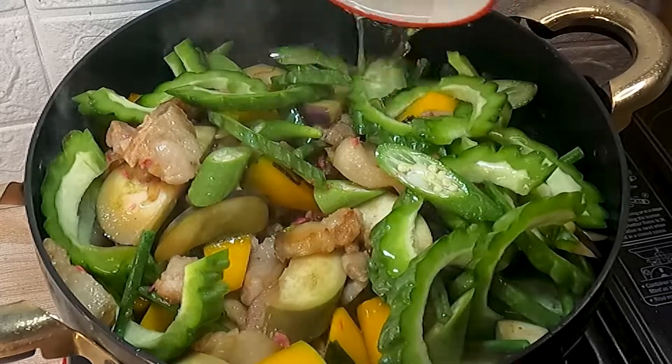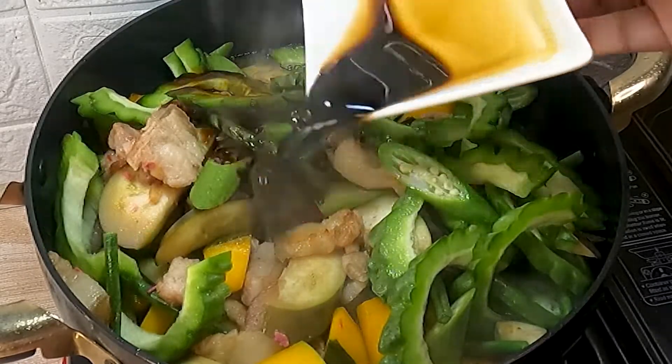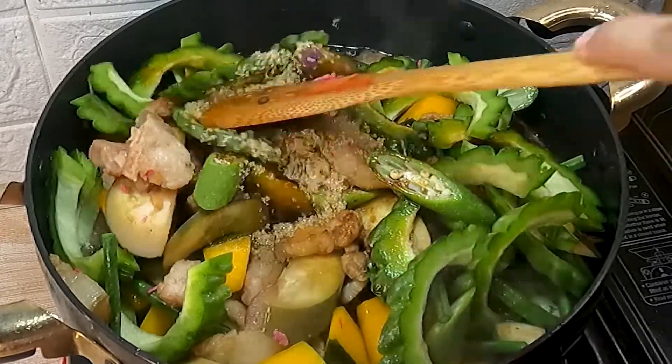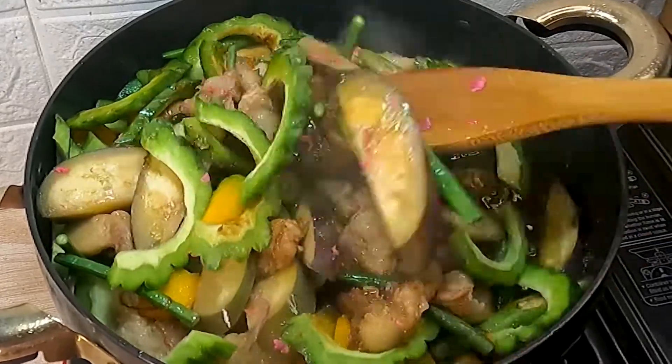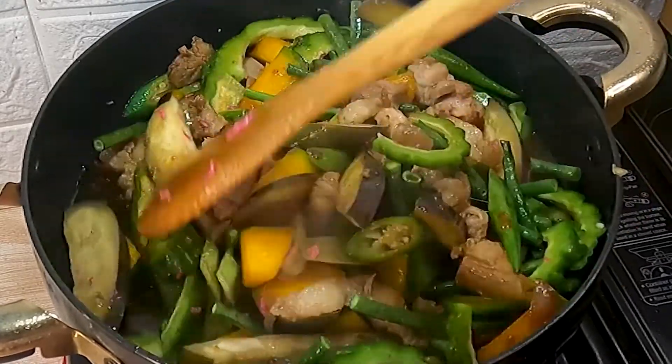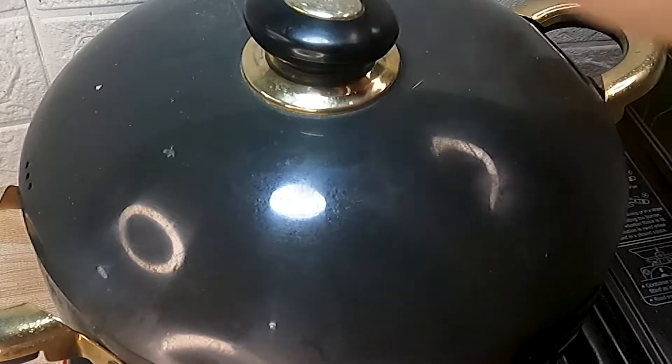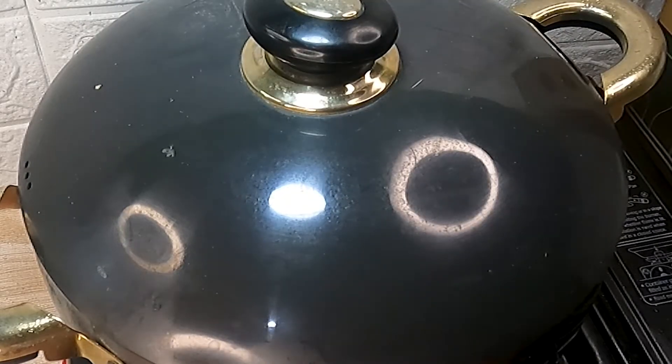Para mas madaling lumambot, magdagdag ng water, soy sauce, at saka i-add na rin ang sugar to balance the flavor ng alat. Haluin mabuti para siguradong luto lahat ang gulay natin. Takpan lang ng 1 to 2 minutes para mas mapadali ang pagluluto natin.